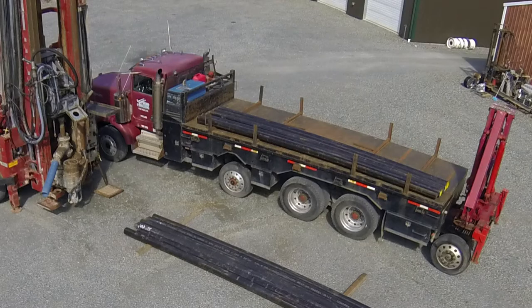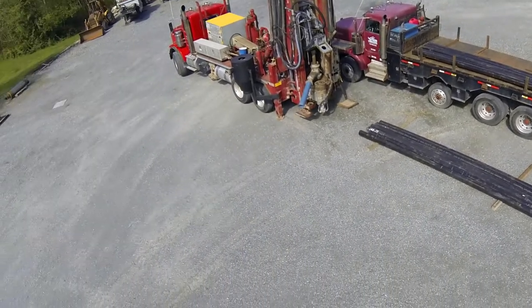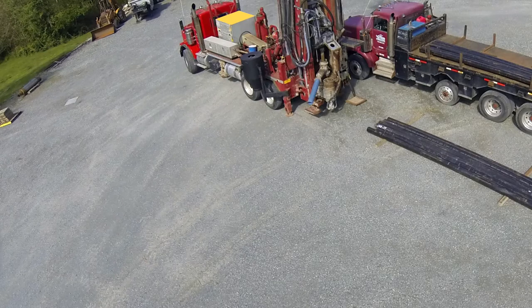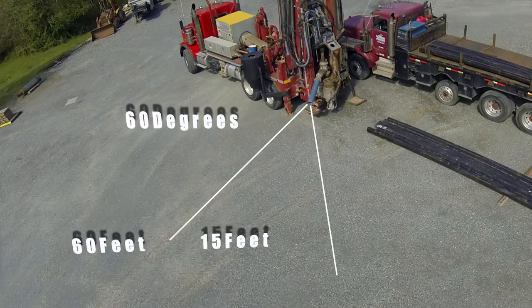The support truck is usually adjacent to the driller's platform and tool lay down area. The support truck carries all the essentials for drilling, including water. The only thing left is the cuttings discharge. The drill cuttings discharge opposite the driller's platform at about 60 degrees. Because we're using a lot of air at high pressure to lift these cuttings out of the ground, the area for discharge should be at least 60 feet long and about 15 feet wide.